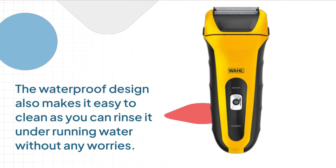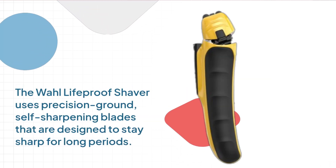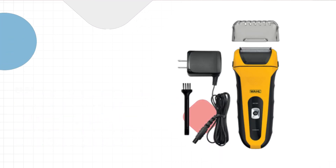The waterproof design also makes it easy to clean, as you can rinse it under running water without any worries. The Wahl Lifeproof Shaver uses precision ground, self-sharpening blades that are designed to stay sharp for long periods.